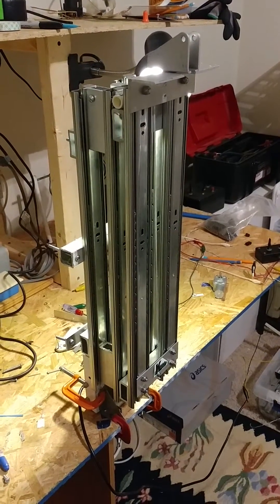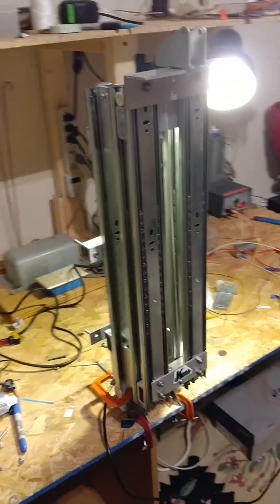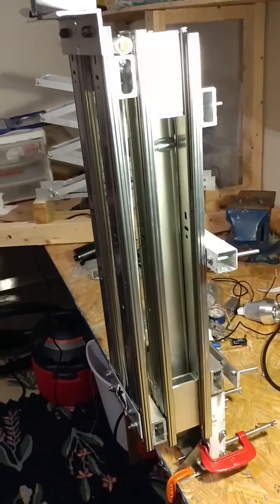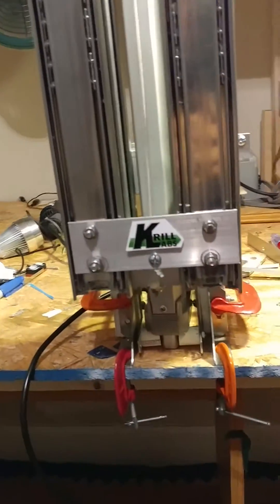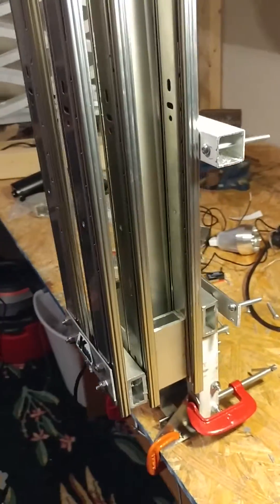After only about 20 revisions or so, I finally have a mast that I'm happy with. So here it is: a 20 to 80 inch three-stage cascading lift being driven by an 18 inch linear actuator running at 12 volts. Let's go ahead and see it operate.